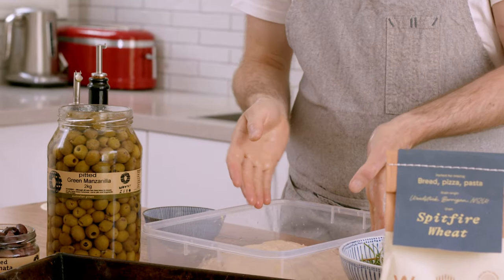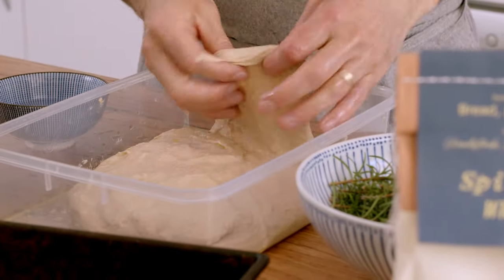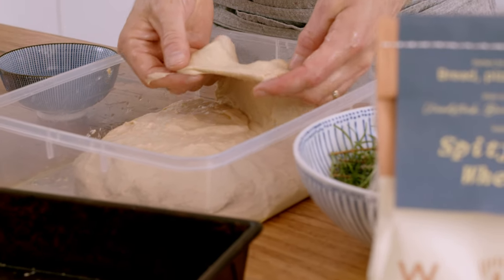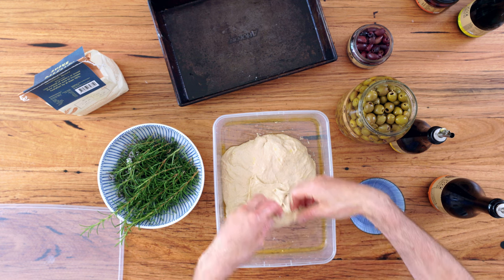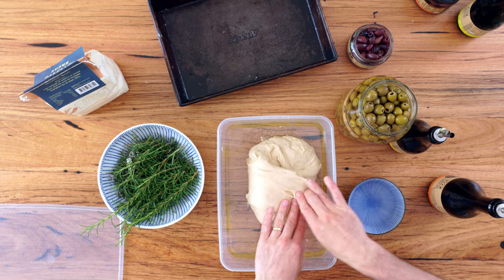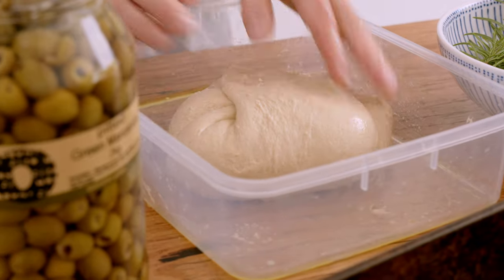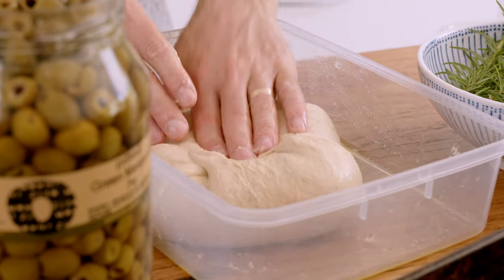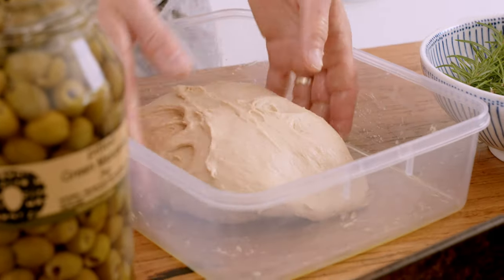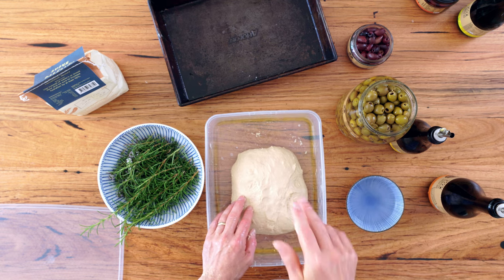The folding process builds up strength in the dough, mixes it, and also helps regulate the temperature. Once you're doing a fold, you can use some oil on your hands to stop the dough sticking. Grab the end piece of the dough — you can see it's starting to come together even after half an hour, the gluten structure is forming. Pull and stretch it up, put it over the middle, and repeat that all around — stretch up and over the top. Do that two or three times, keeping your hands oiled or wet. We'll rest this for another half an hour, and there'll be two more folds, then a final rest before transferring to the baking tray.